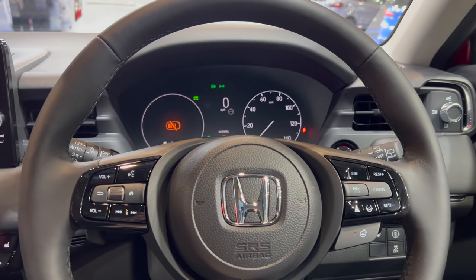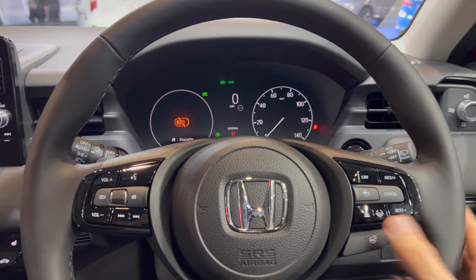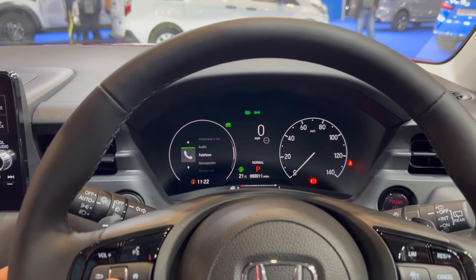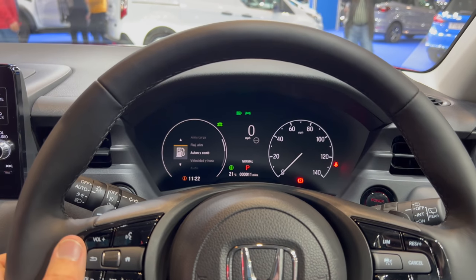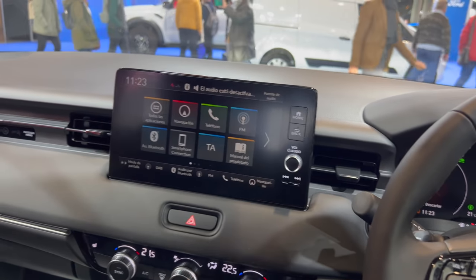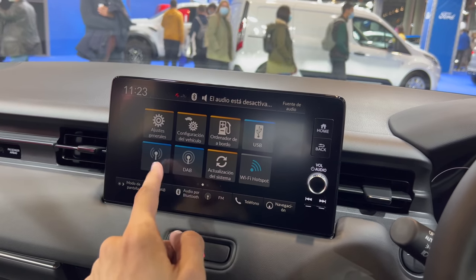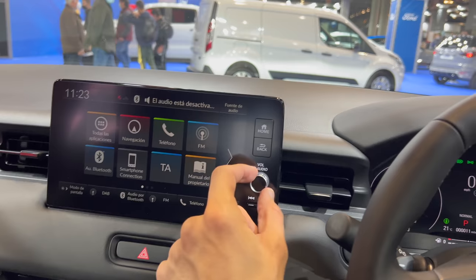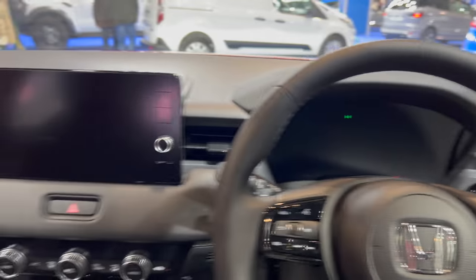There's a heated steering wheel, and here's the cruise control. Over here you have the menu controls — you can control whatever you want and get loads of information. Check my other videos to see this in English since the display is currently in Spanish. There are a lot of options to configure. Same layout as the left-hand drive.